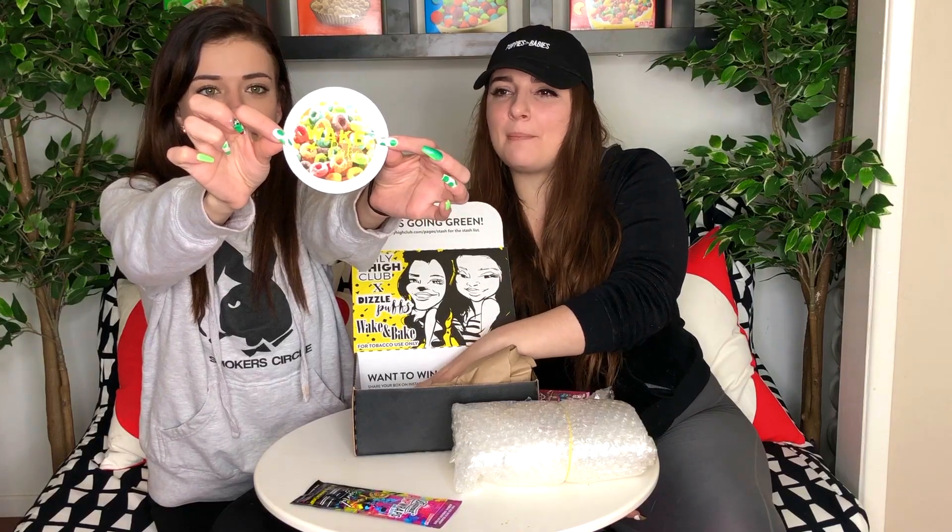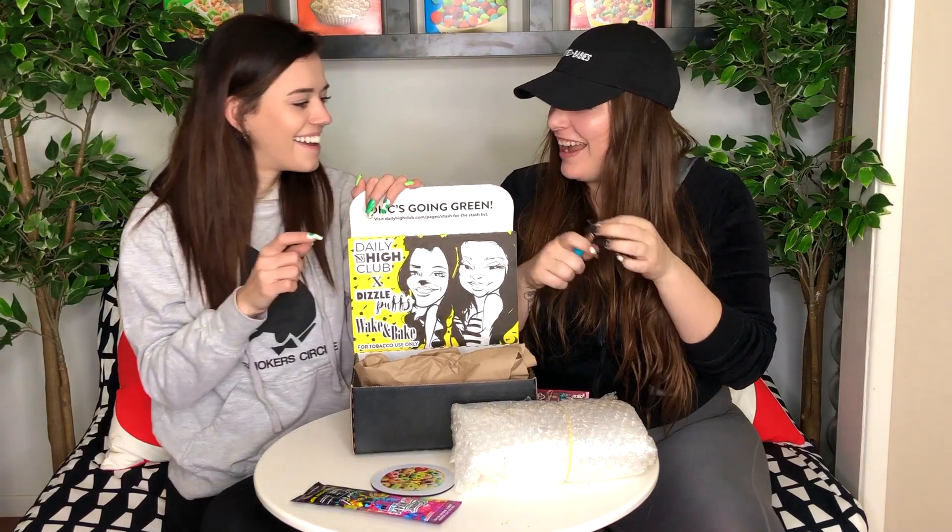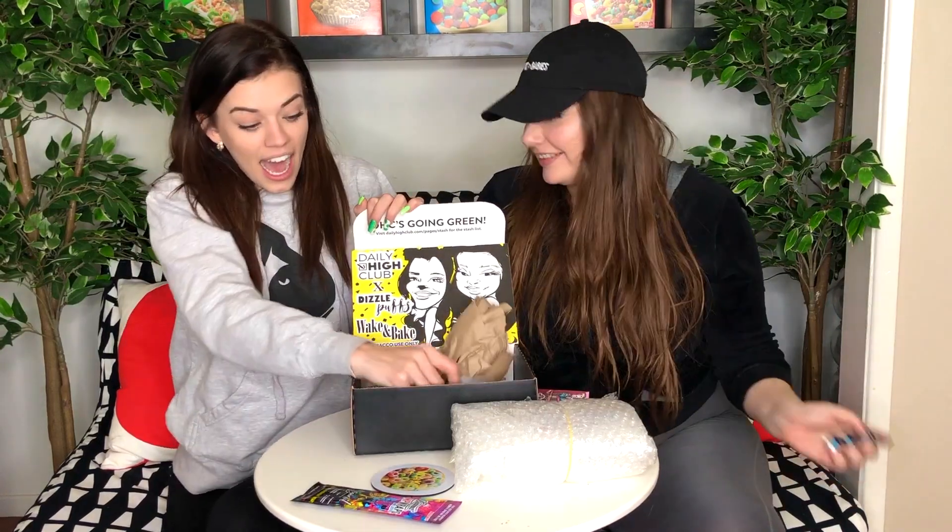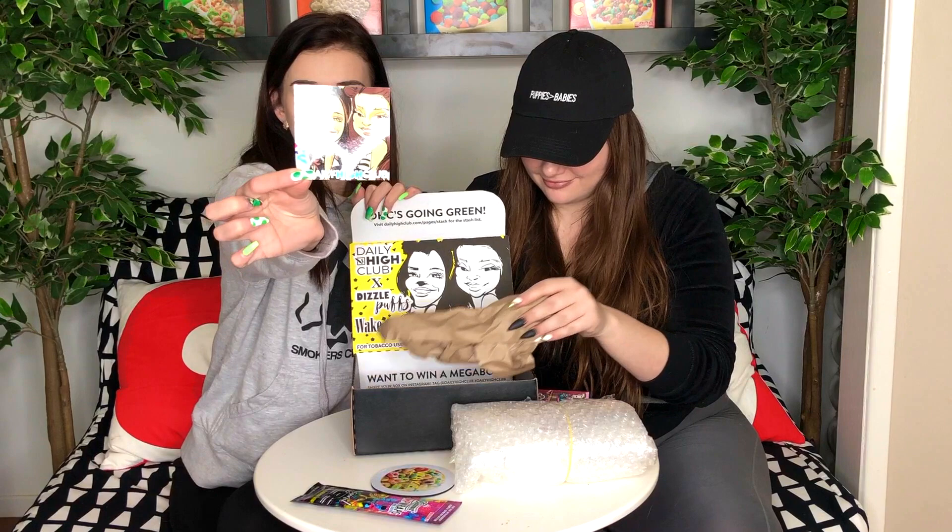We got this little Awake and Bake cereal dab mat — did you see the cereals? So cute. A clipper lighter, a mini one. These ones are really cool because the flint comes out and you can pack your joints. Every single clipper lighter does this. And I am on a sticker with you — I love that.